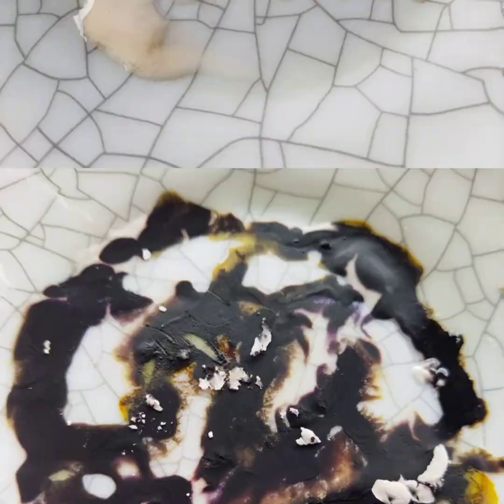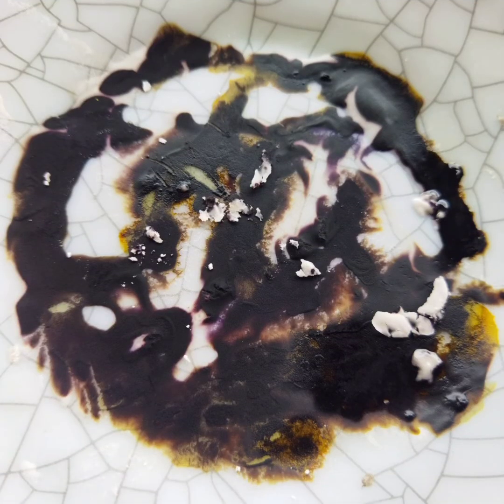Get a pinch of the extracted starch from the potato and mix it with distilled water. Then add a few drops of iodine to the mixture of potato starch and distilled water.